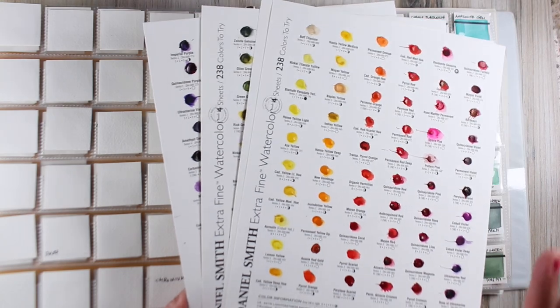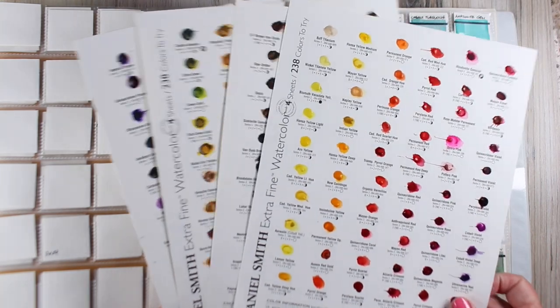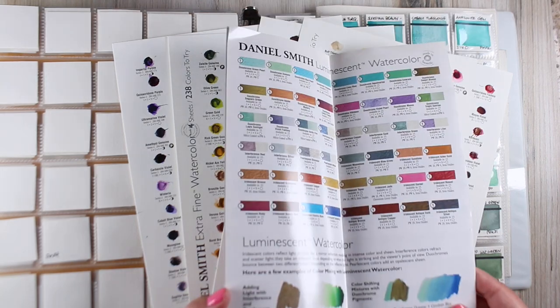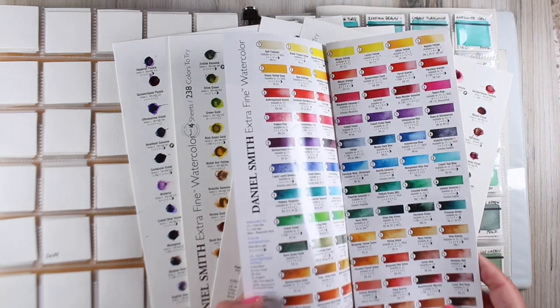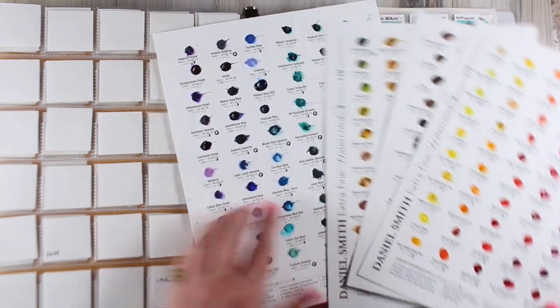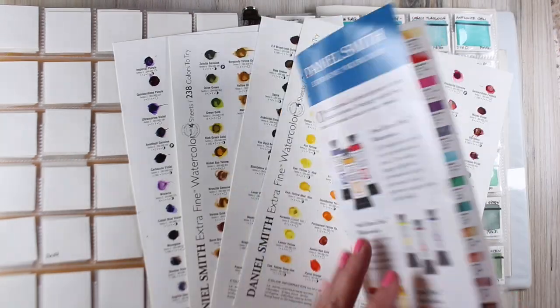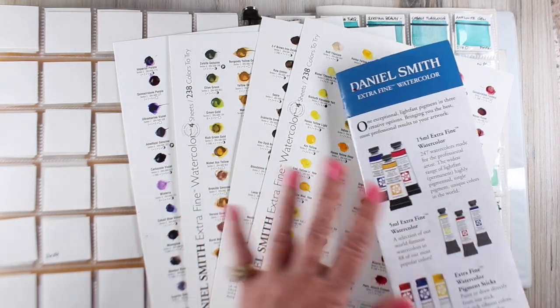I proceeded this way through all of the swatches in my book. They have changed some of the colors in here, so be aware when you look at them. I have an older brochure that went with the older dot card, so they may have reprinted it — they added wisteria, lavender, and some other new colors. If you find discrepancies between the two, that would be why, as they're slowly updating these things.